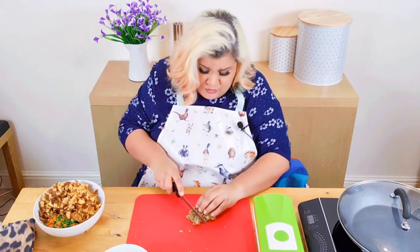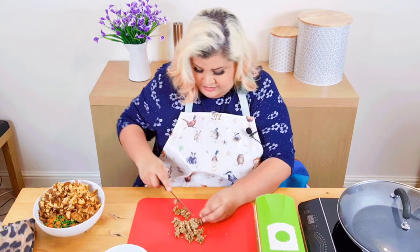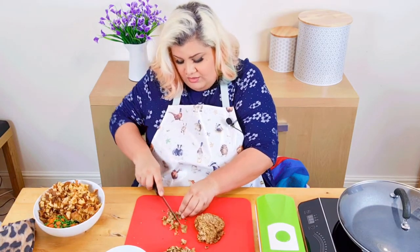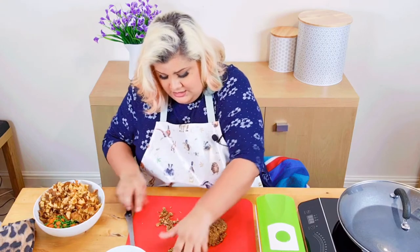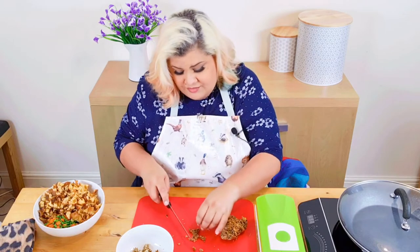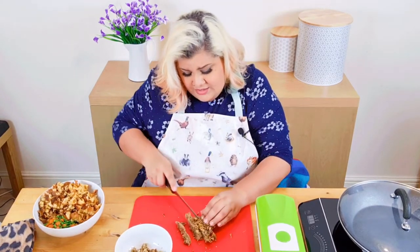The stuffing will crumble a bit, so it's just roughly cut because it's not going to keep its shape. They didn't like stuffing, and the stuffing would sit in the freezer and just not get used. One day I thought, 'you know what, it tastes lovely with stuffing — I'm just going to shove it all in and not say a word.' I'm not going to say they were allergic to it because obviously that would be dangerous.